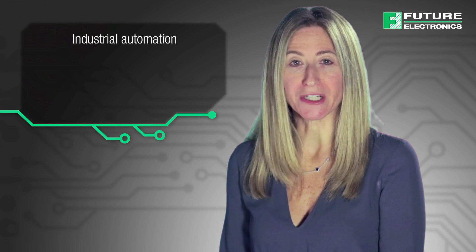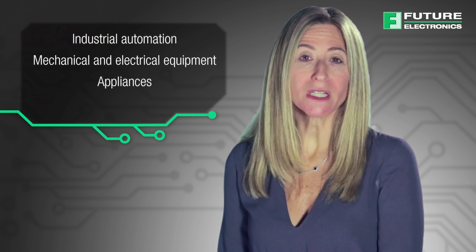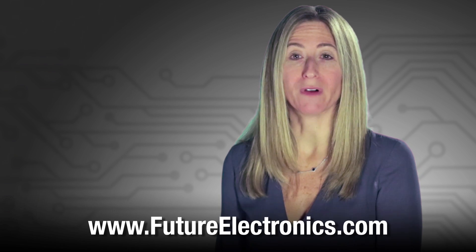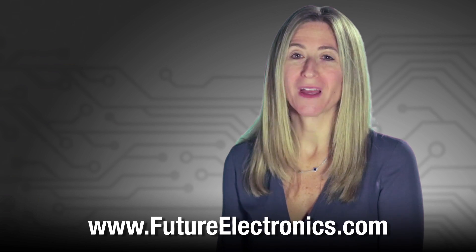In summary, Meanwell offers a wide range of AC to DC low profile enclosed switching power supplies suitable for industrial automation, mechanical and electrical equipment, appliances such as vending machines and coffee machines, as well as instrumentation. To view and purchase these Meanwell devices, visit our website at futureelectronics.com. Thank you.